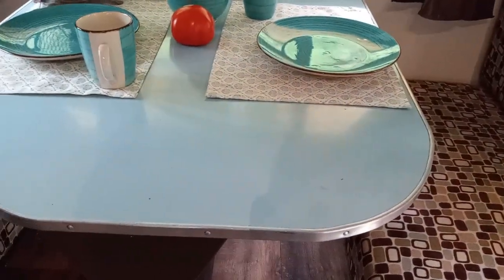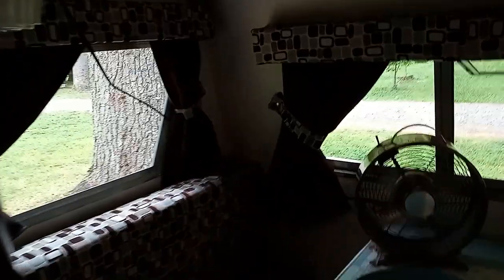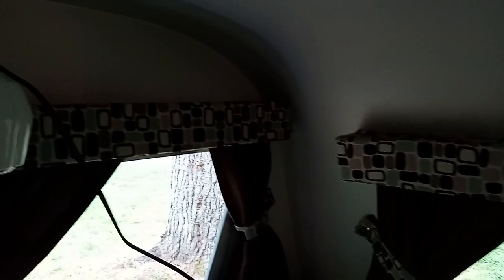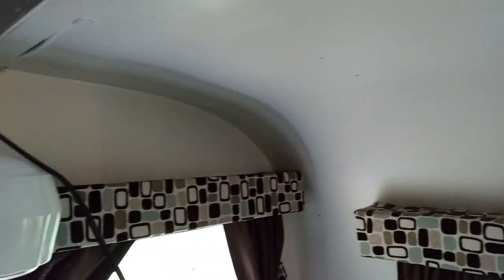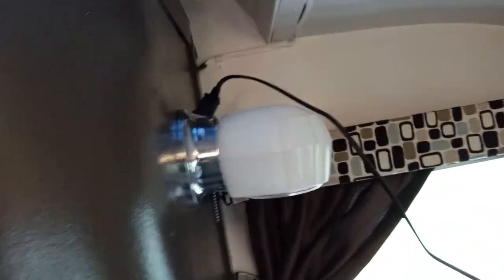And this is the original table? It is. We put the floor down — new flooring which is gorgeous. I really like it. It's almost the same colors as mine, like the same color family but darker. And is this an original light over here? It is.